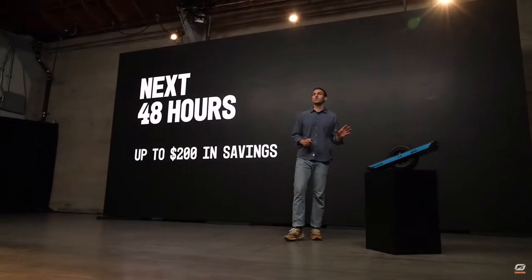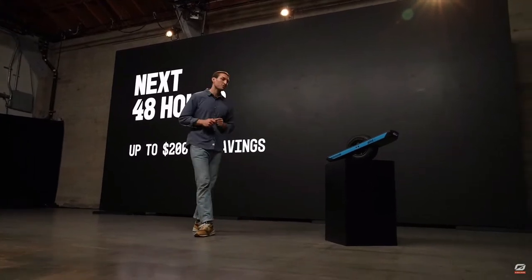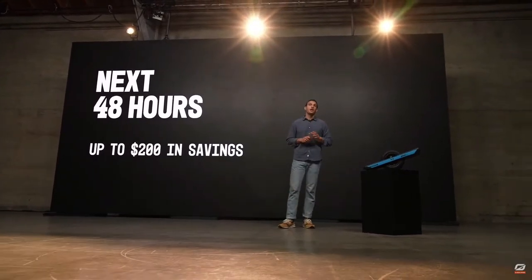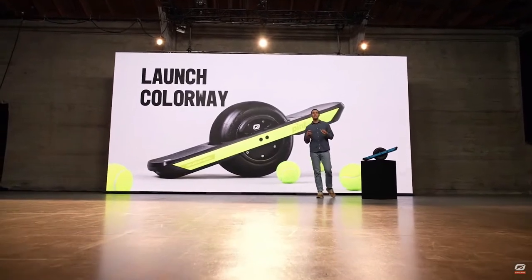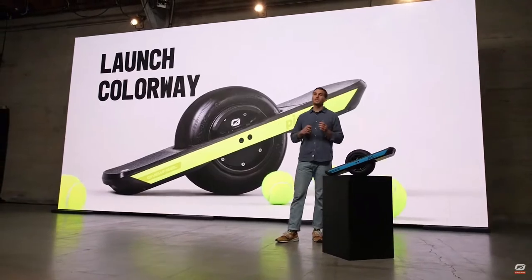If you are able to purchase one in the next 48 hours, you can save up to $200 on bundles — you can get everything you need for your brand new Pint X at a steep discount. I would highly recommend you check that out. You can also tap into the Launch Colorway exclusive — the tennis ball yellow neon colorway gets me juiced up. Only available for the next 48 hours, so make sure you get yours while you still can.